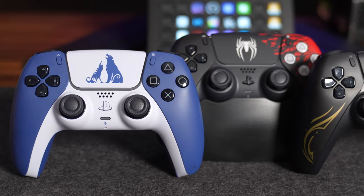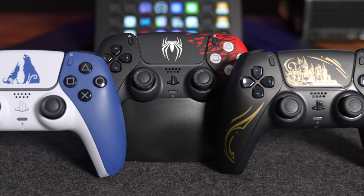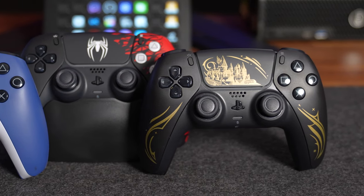PlayStation definitely has a formula with these limited edition controllers — they slap on a logo in the center of the touchpad, have some color and design variations, and call it a day. It just seems there isn't a lot of thought put into these limited edition controllers as much as I would like, but I will say each new limited edition controller is getting bolder and bolder than the previous.